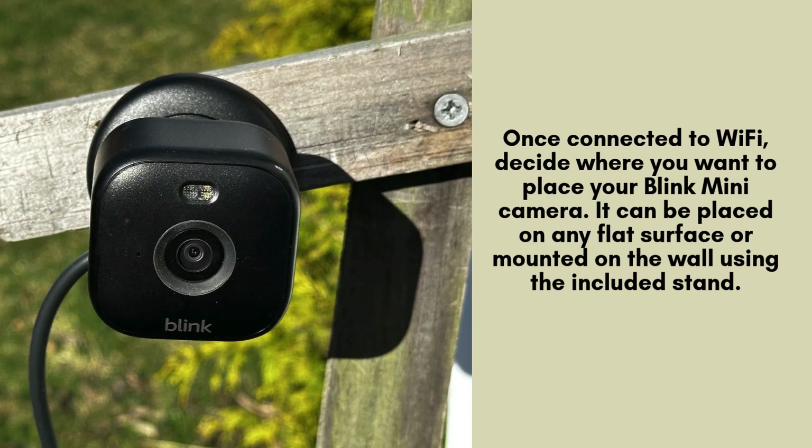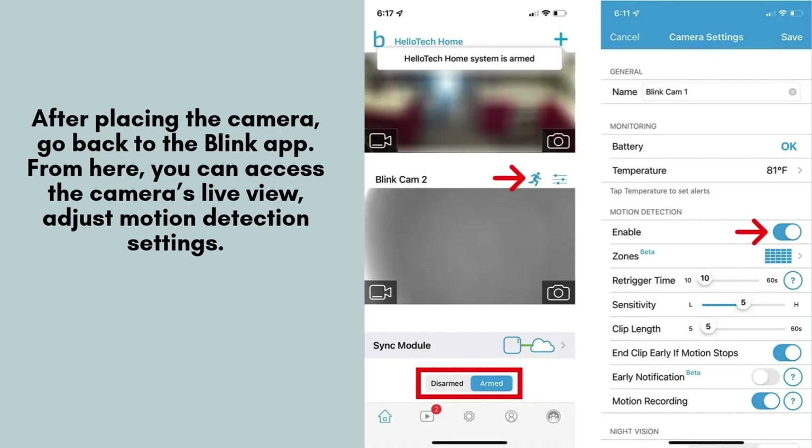Once connected to Wi-Fi, decide where you want to place your Blink Mini Camera. It can be placed on any flat surface or mounted on the wall using the included stand. Adjust the camera to the desired angle to ensure it covers the area you want to monitor.